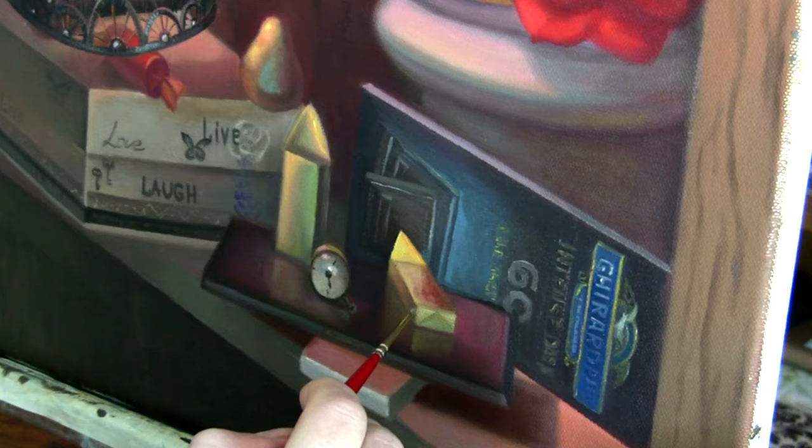Then I keep adding the reflections that I see — they are darker than the objects themselves and the edges are very soft.